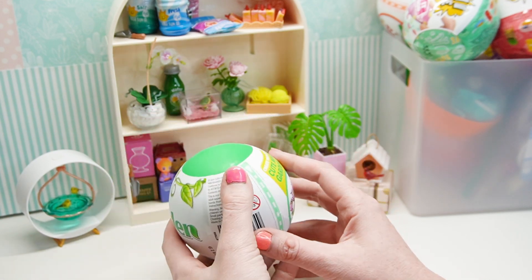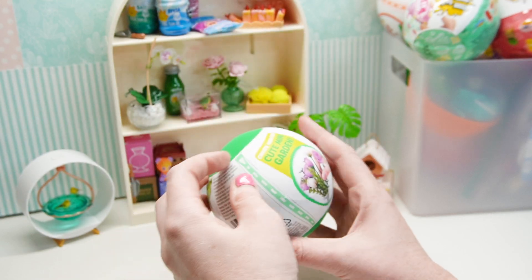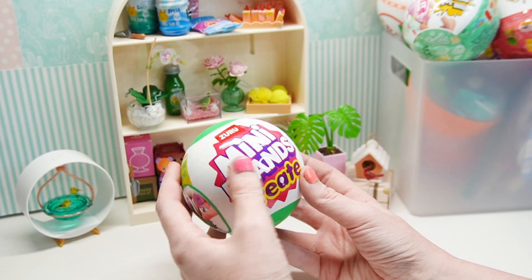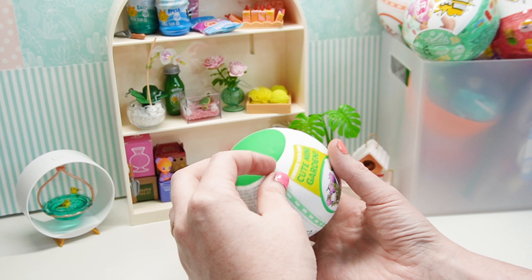I just grabbed one random ball. I didn't even feel to see which was heavier or anything. I just grabbed one and decided I was going. It says 'Create your own cute mini garden.' Mini Brands Create — and that's about it. Let's go ahead and open it and see what we got.